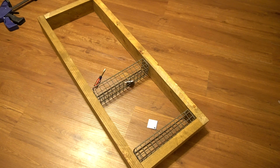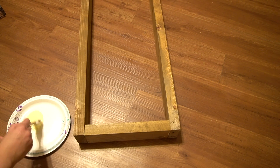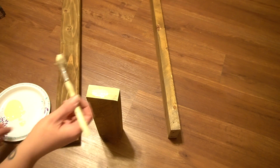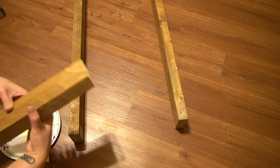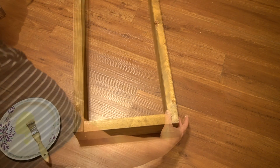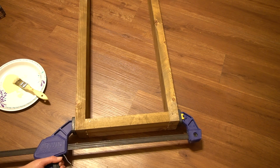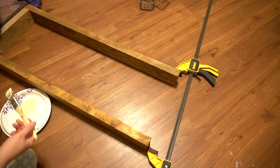As you can see, I had already stained them — I'll try to link the exact stain in the description box below. Next I got some wood glue and glued both of the ends of each of the smaller pieces of two-by-four and glued them to the longer pieces. I used an old chip brush for this, and then in order to hold them together while the wood glue dried, I used a couple of clamps.